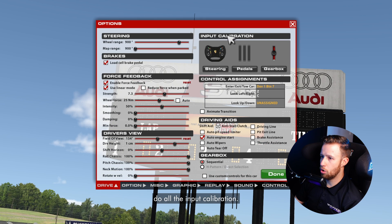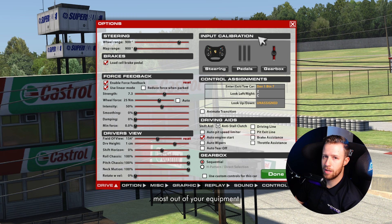The first thing we'll do is all the input calibration. If these calibrations are not properly done, you'll have a lot of issues getting the most out of your equipment and you'll probably feel like it's not really realistic.